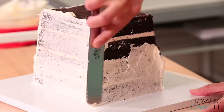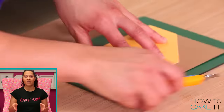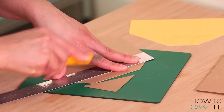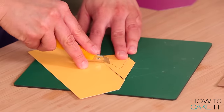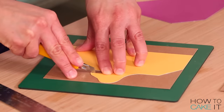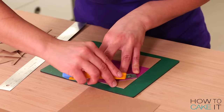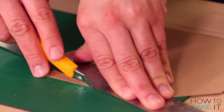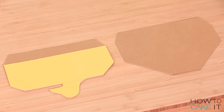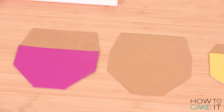Once I'm happy with the shape, I crumb coat and chill my cake. While the crumb coat is chilling, I'm going to make the flaps that will become the lid of the box — you know how takeout boxes open like this? I took some thin cardboard, the same type used for cake boards, and cut the shape of my flaps. I chose cardboard for two reasons: to keep them sturdy so I won't have to worry about breaking them, and to leave some exposed cardboard at the bottom that will go down into the cake and help support the flap. Solid gum paste alone could break and make it soggy when pushed in.